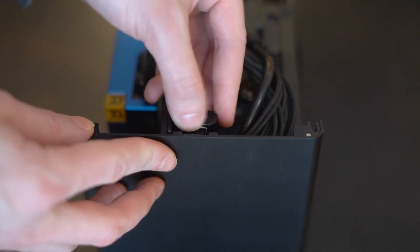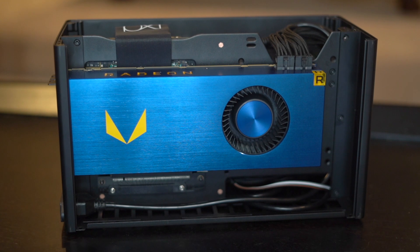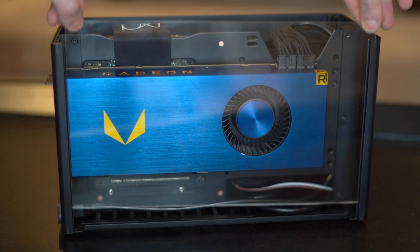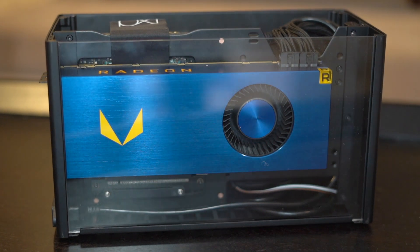Once that's done, we're ready to close up the panels. I previously had a case with a glass side panel and absolutely loved being able to see my GPU, so I went ahead and cut a nice sheet of acrylic and put it on the side so you can see the Vega Frontier Edition graphics card. Whether I stick with that or not I don't know, but let's go ahead, boot it up, and check some benchmarks.